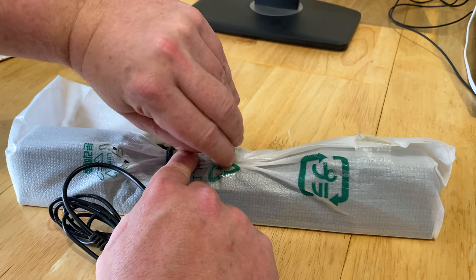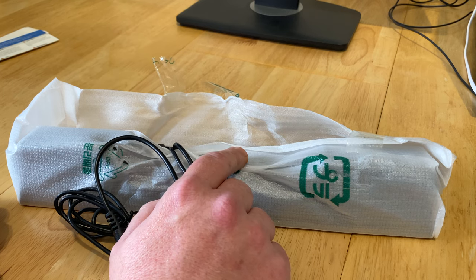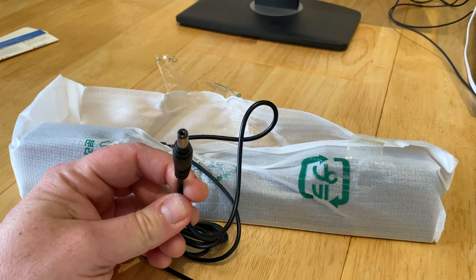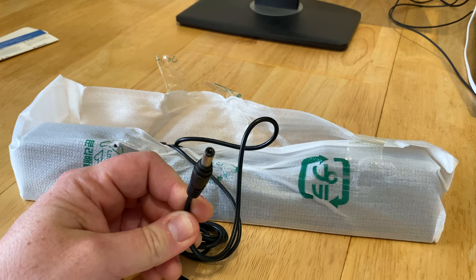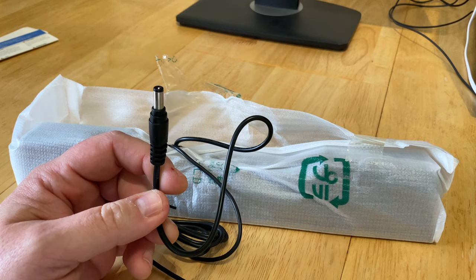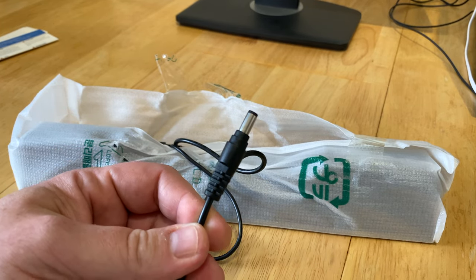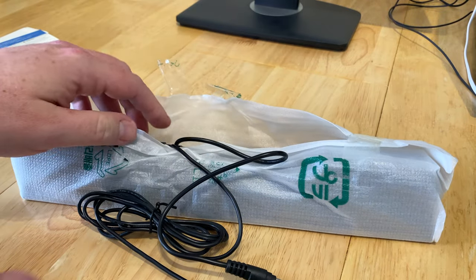Dell make a handful of different soundbars for their monitors. This particular model is for all models before 2014, and it has a barrel connector here that plugs directly into the bottom of the monitor — the monitor supplies the power for the soundbar. For monitors that don't have the power output for the speakers, you do need to get a separate power brick, which plugs in there to give you power.